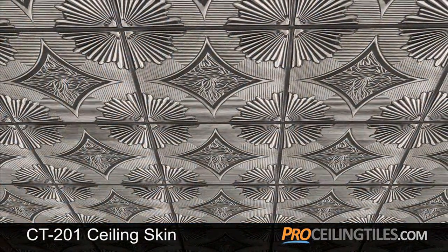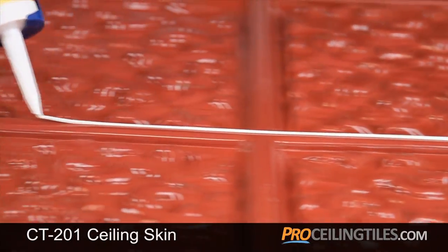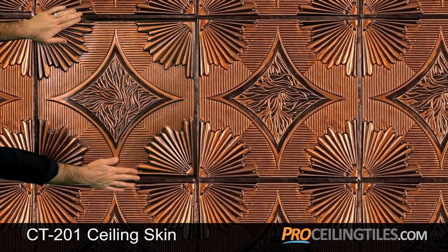The 201 series can be directly mounted using contact cement or construction adhesive, with the overlapping edges creating a seamless look.